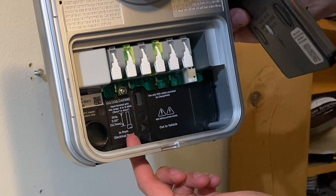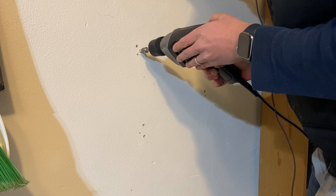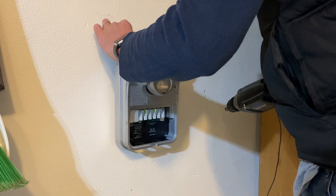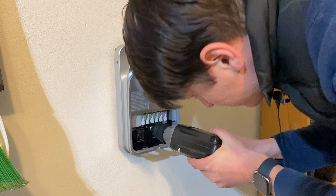The left side is where your power comes in, and the right side goes out to the vehicle. You'll want to leave a little bit of space between the head of the bolt and the wall, so that the charger unit can slide down over the head of the bolt.